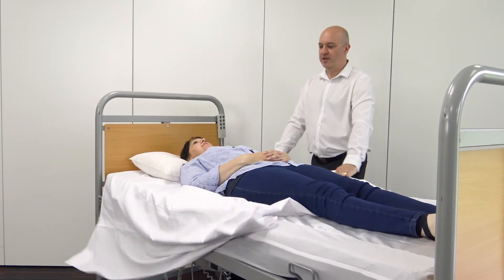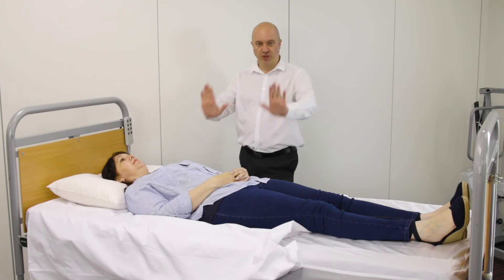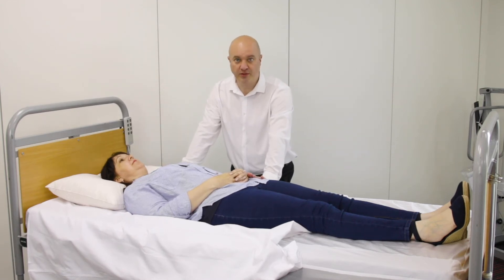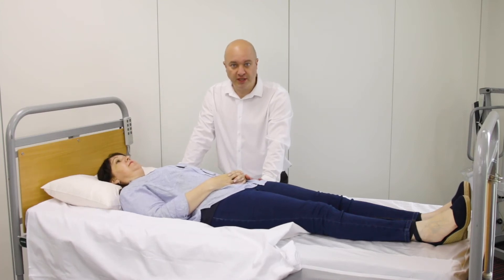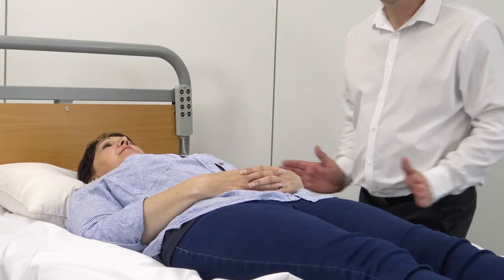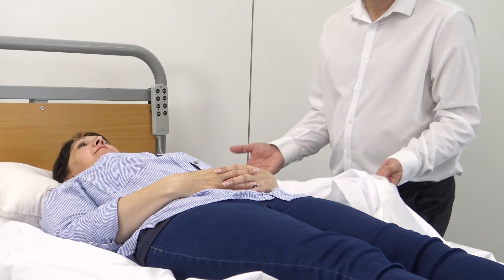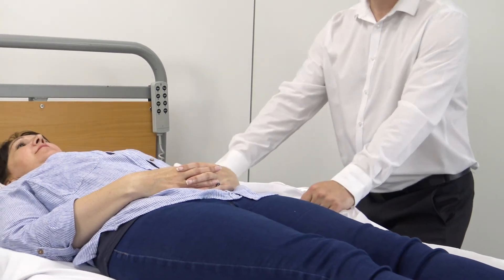One helpful little tip for you when you're pushing: don't push a person like you push a car. We tend to see people pushing downwards, which creates more friction and puts more pressure on the person. If you turn your hands sideways, you push straight across the bed. So when I'm pushing Sarah, my hands are sideways and all the force is going straight forwards. It makes moving a person a lot easier.